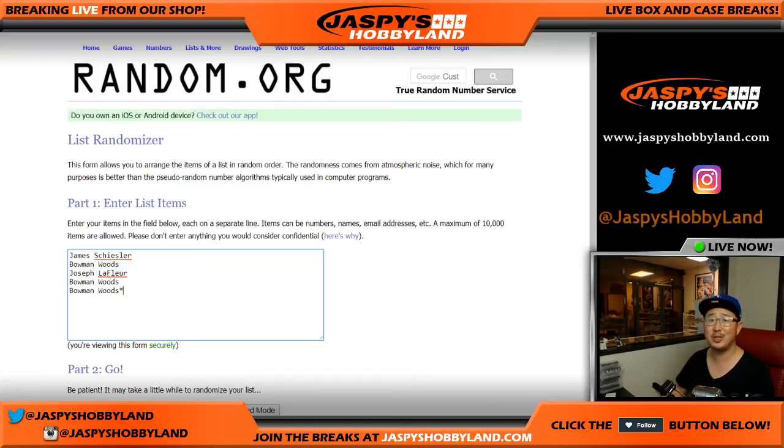Bowman was just like, you know what, I'll just take the last two spots. Got to. It's a random card break, so we're going to open up the box first and see what hits we pull.